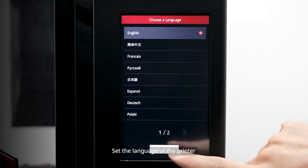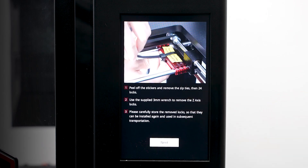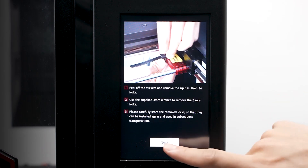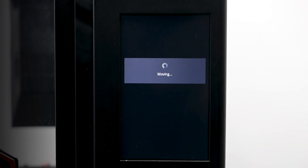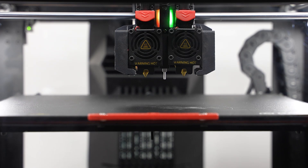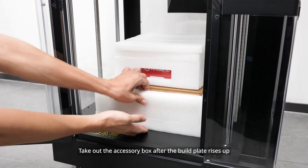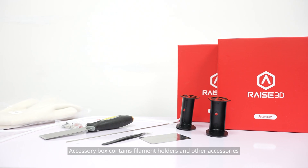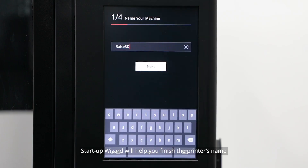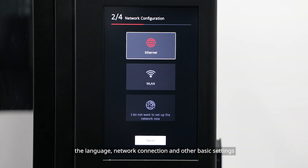Set the language of the printer. The startup wizard will help you finish the printer's name, the language, network connection, and other basic settings.